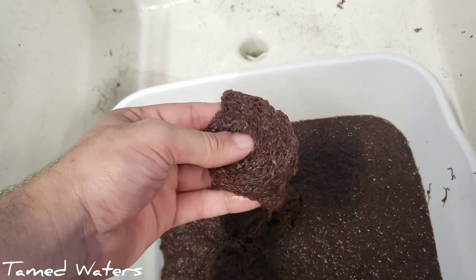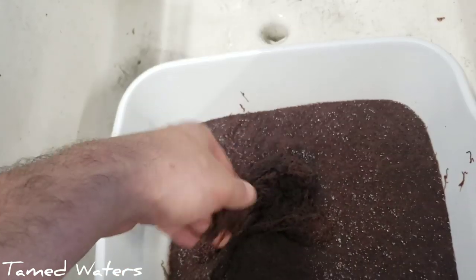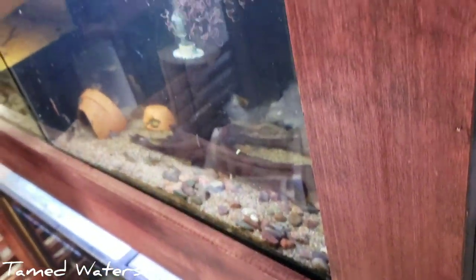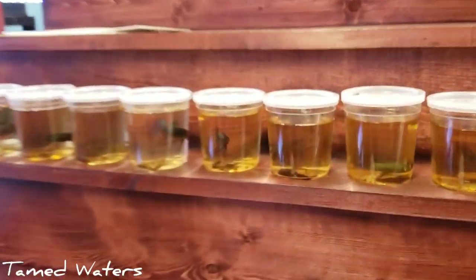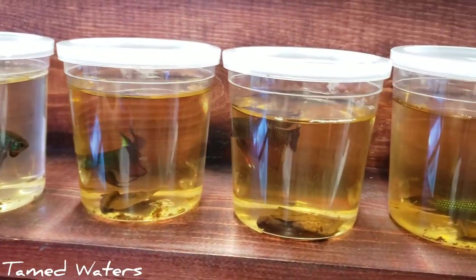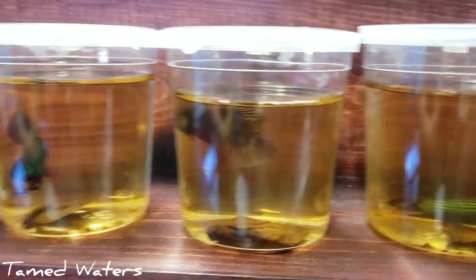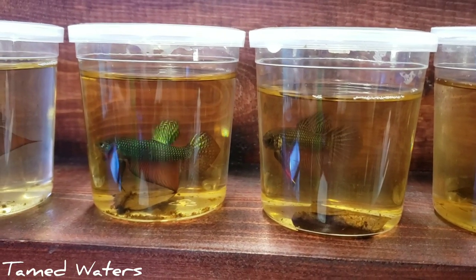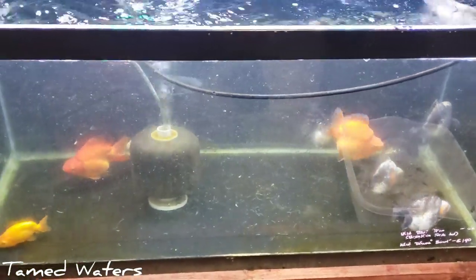We got some black worms in as well — obviously not imported, come from California. Let's feed some fish with this. It's kind of gross having those on your fingers. I thought Elliot just pulled the dividers, so I'll show you some of these guys. We got a copper, we got some greens — these are esmeralda right here, looking spectacular as usual. We'll show you these Ryukins down here — looking good, chasing each other around.